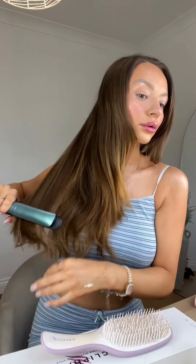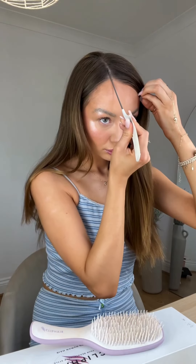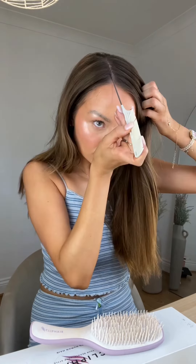I first started off with heat protector — I literally drenched my hair in it because it's probably one of the most important things. Then I rough straightened it because the hair extension piece I was using was straight, so it didn't matter too much how I straightened it — I just gave it a rough straighten.